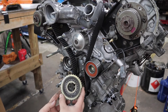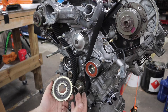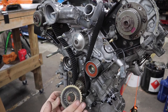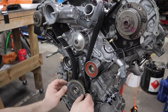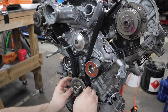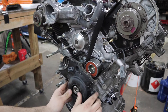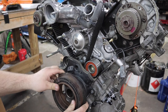Next is the timing belt guide. This has like a little cup or dish to it. They say to install it with the cup facing out, so the outer ring is further out than the inside ring. Line it up with the key and the timing belt cover can now be permanently installed.